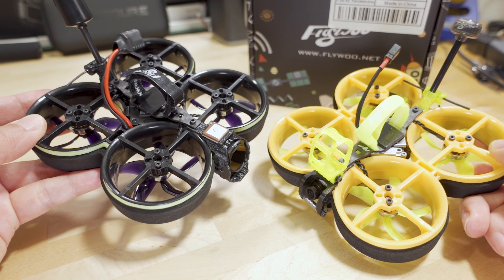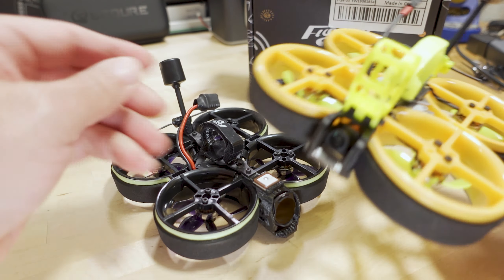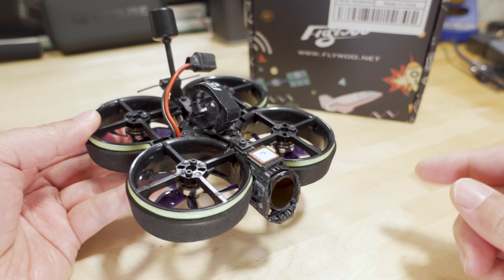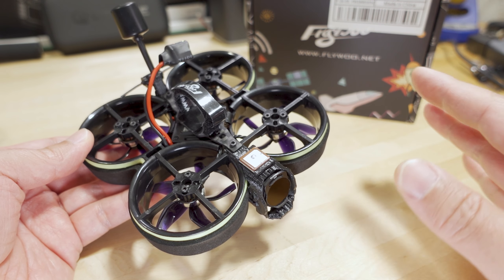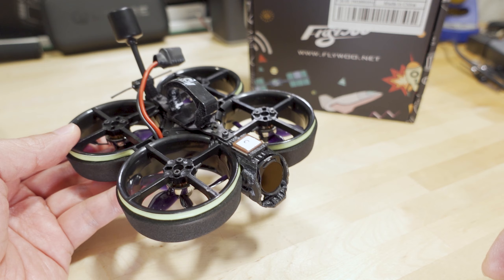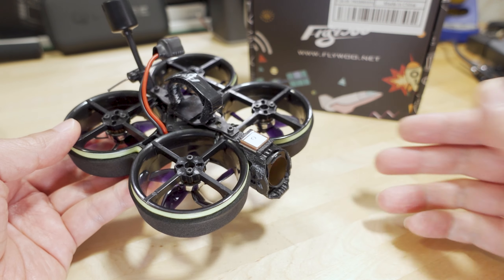This one is 4850KV and the version 1.2 was 3400KV, so they have different PID tunes. If you're wondering about a PID tune for this, contact Flywoo because they are constantly tweaking them. The one I have is probably not the most current version, and they likely have the latest up on their support site as they continue updates.